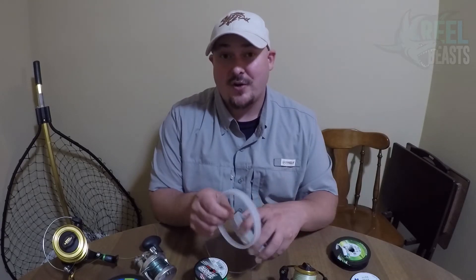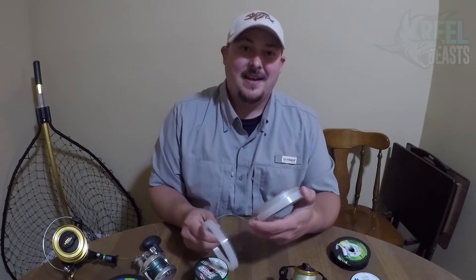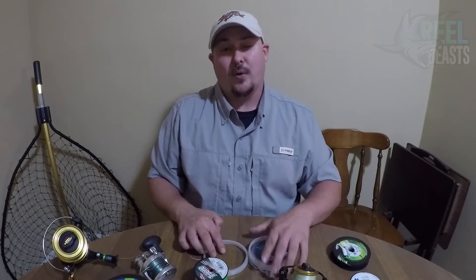We look forward to having more videos coming up soon. We're going to have the video for the $20 challenge — as a matter of fact, I'm going to be taking my little setup to the ocean to give it a try. As always, good fishing and we will catch y'all later.